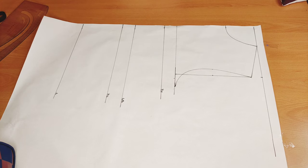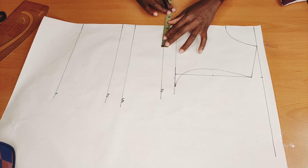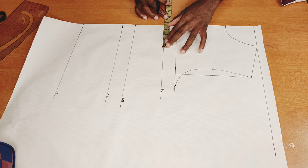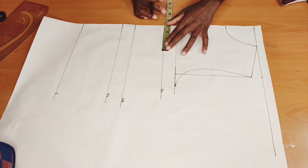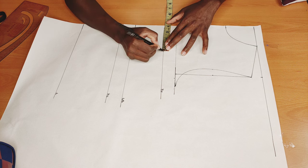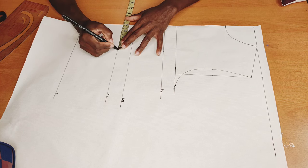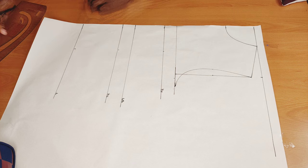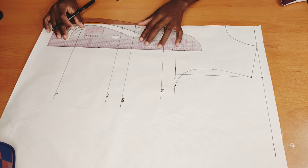Next I'm going to put in my nipple-to-nipple measurement. Mine is seven — seven divided by two gives me three and a half — but I need to add half an inch to it. I'll come here and mark four inches, and I'll do the same thing on the other side: four inches. I'll connect it with a straight line.